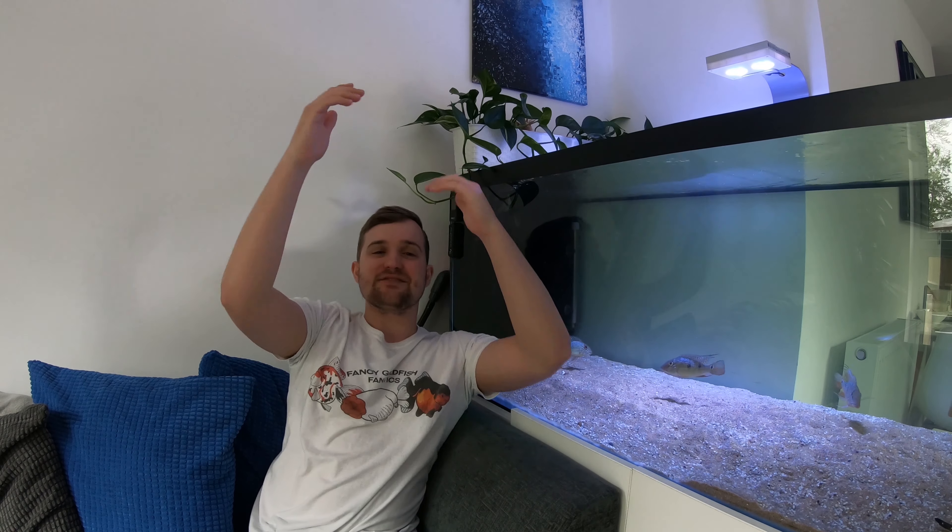What's up guys? Welcome back to Fancy Goldfish Fanatics. Today we're going to be doing some mucus scrapes under the microscope, so make sure you stay tuned to find out more.